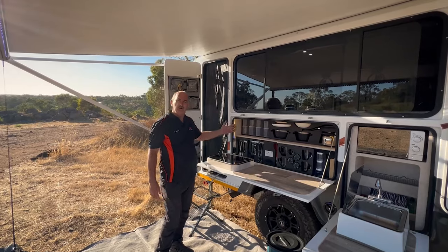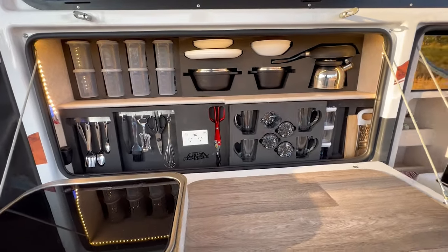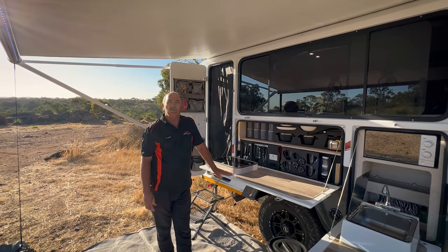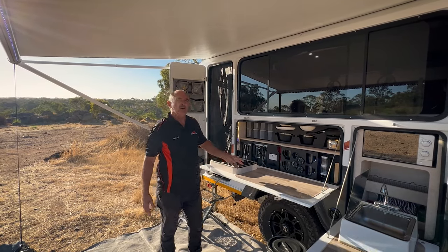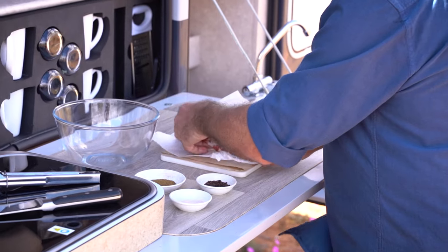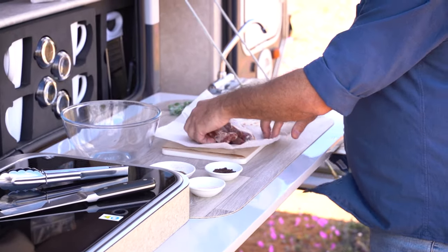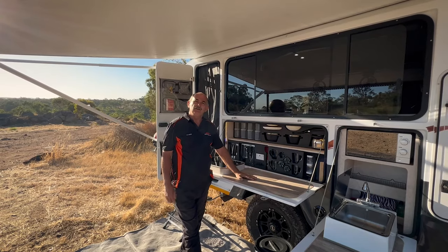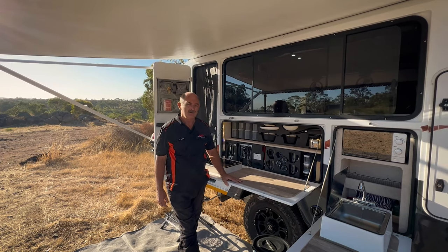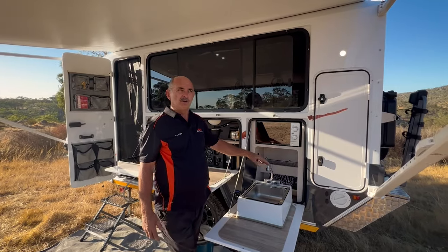Let me tell you about the kitchen on the 2023 model. As you can see, you get cutlery and crockery for four people, two pots, a pan, a kettle, and all the ancillary equipment. If you watch us on YouTube or Facebook, you'll see we've got a master chef competition going — whatever you can dish up, send us a video and we'll gladly share it.